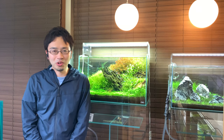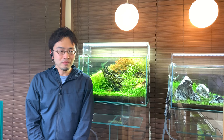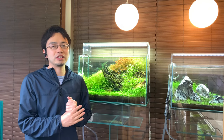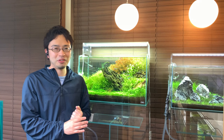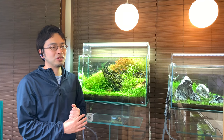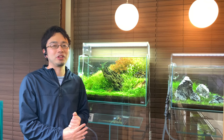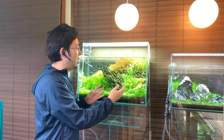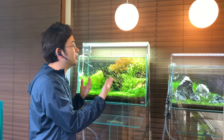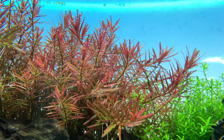But first, we need to start from the basics. This information is widely available, and some of you will know it already, so feel free to skip ahead. The reason why this pearling effect happens is due to the aquarium water having so much dissolved oxygen that there is no more space to fit any more. That oxygen formed through photosynthesis has no other choice than to bubble out of the aquarium.